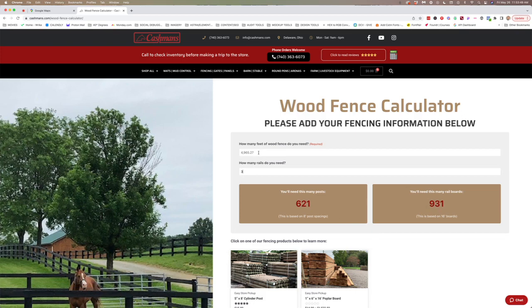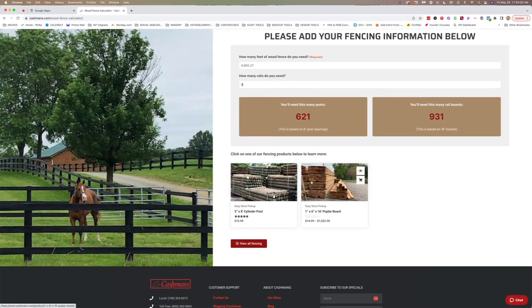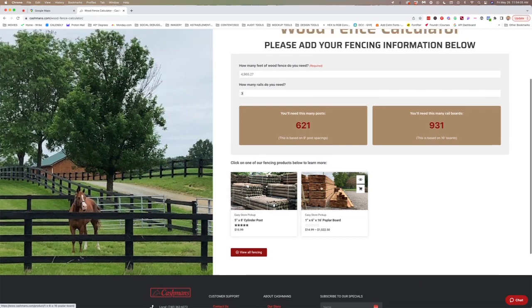So for a property that's 4,965 feet around the perimeter, you'll need 621 posts and 931 rail boards. You can just click into one of our products here and order that many, or give us a call if you have any questions. And that's it.